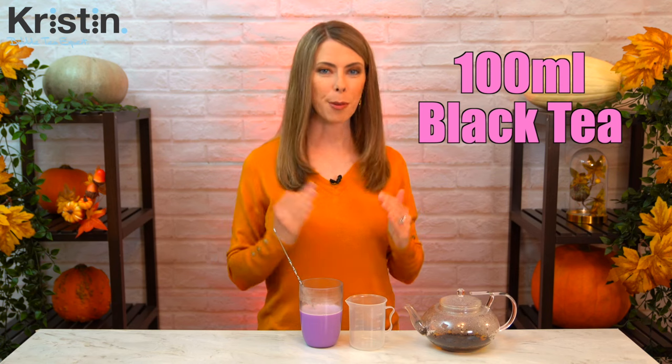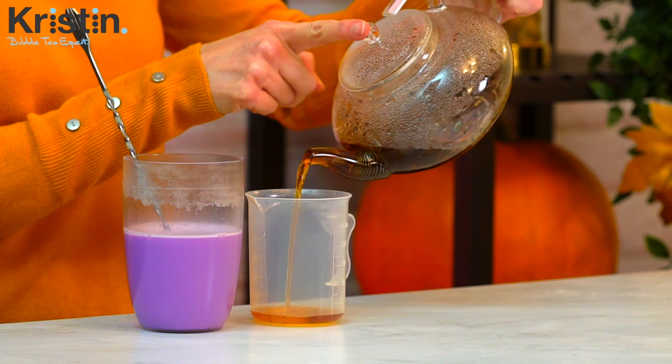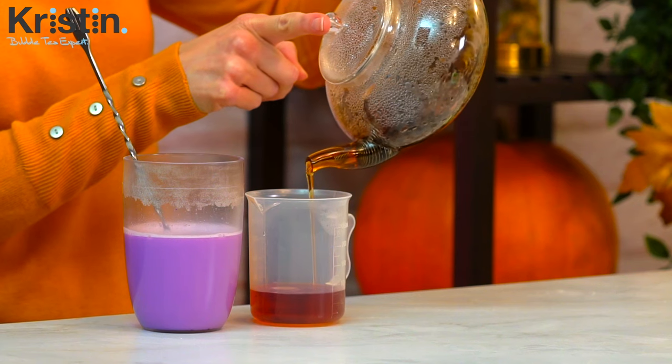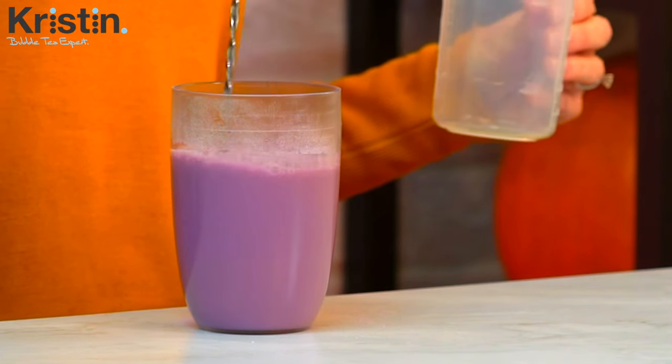This is a beautiful color and it smells great too. Now measure out 100 milliliters of the brewed black tea and pour it into your shaker. And now we are ready to compile our drink.